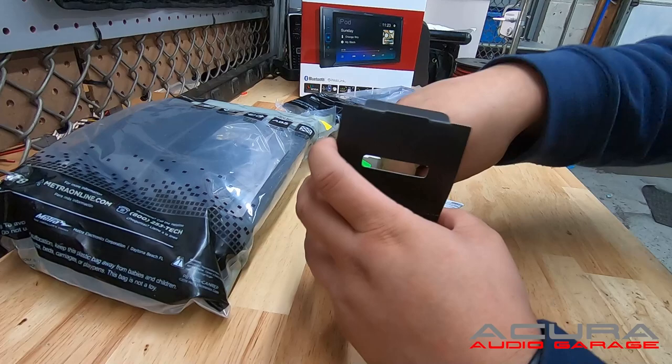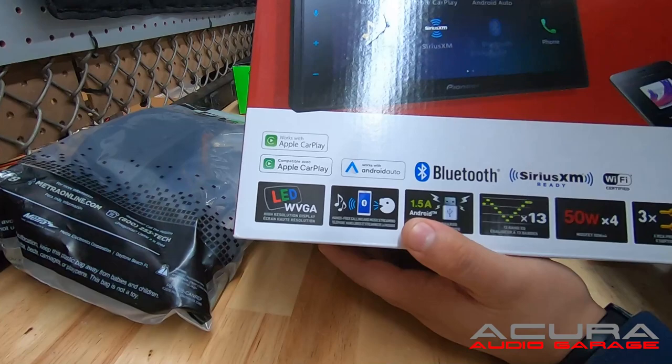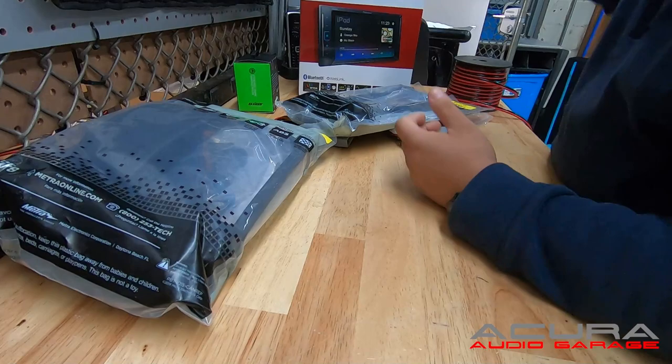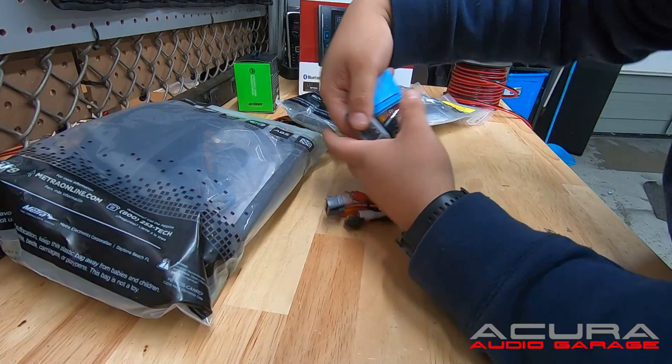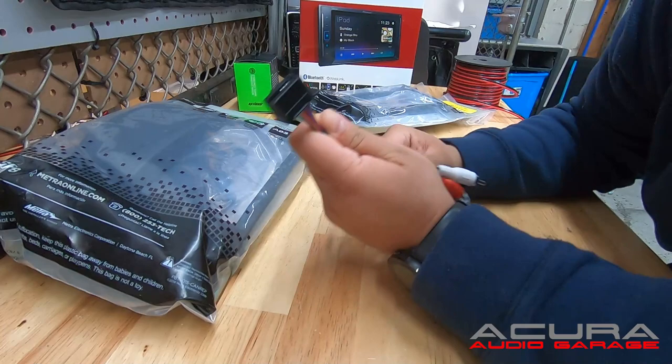Then you have some optional harnesses depending on what radio you're installing. Basically, you have the factory radio in your car and you want to install an aftermarket radio — maybe like this Pioneer W2600 NEX. You take the factory radio out and you're going to need a couple of harnesses. In your Acura TL, the two plugs that you need are right here. For the 2004 to 2006 Acura TL, this is the harness that would be used.